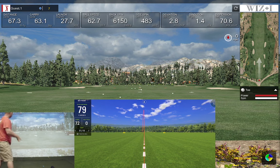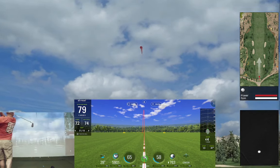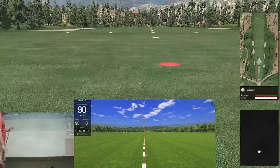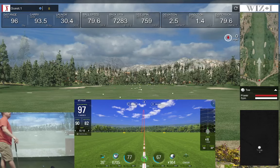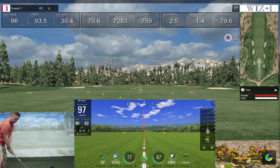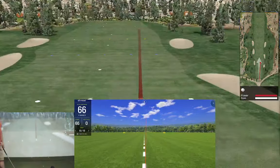WizEye is ready, SkyTrack is ready. Got a little draw going just left of center — same thing on the SkyTrack, a little draw left of center. Backspin 67 versus 72, carry says 93 yards versus 90 yards — pretty good. Launch is a little higher on the Wiz. Let's try it again but hit a little harder. I bladed it — that was junk. Same thing on both, pushed out to the right.